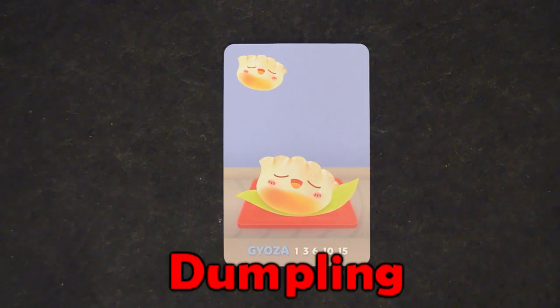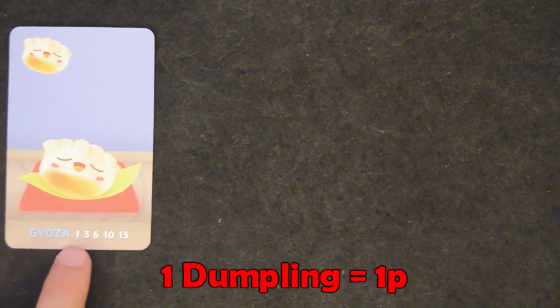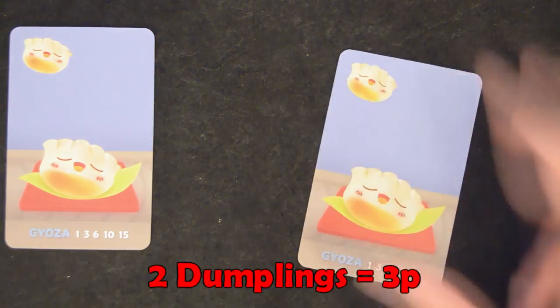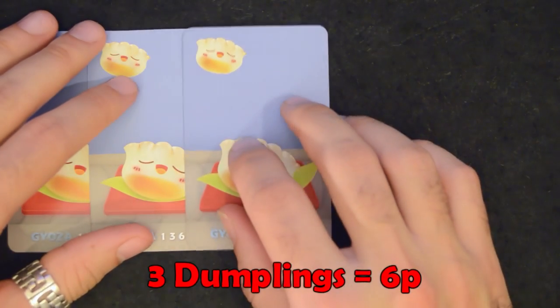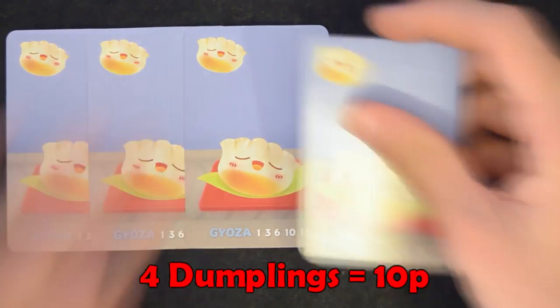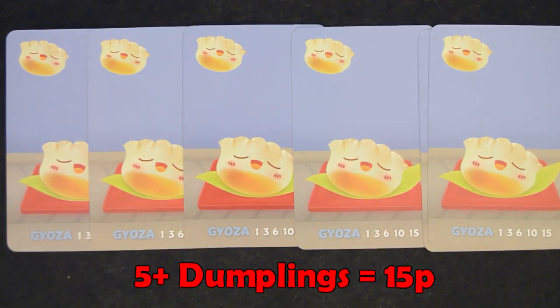Dumplings always score points and don't need to be in multiples of 2 or 3. For each dumpling you grab, you'll accumulate points exponentially. That is, 1 dumpling gives you 1 point, 2 dumplings give you 3 points, 3 give you 6, 4 give you 10, and 5 or more dumplings give you 15 points. Stuffing yourself with dumplings is a good idea.